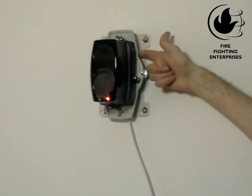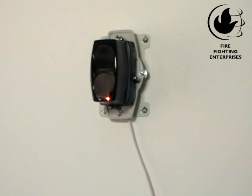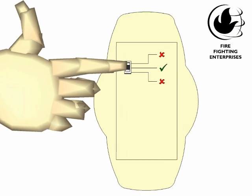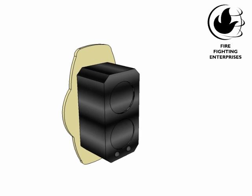Now, move the mode switch to the middle position, which is alignment mode. In alignment mode, you are centering the beam detector on the reflector and the beam detector is adjusting its power for optimum signal.